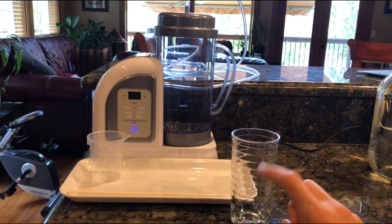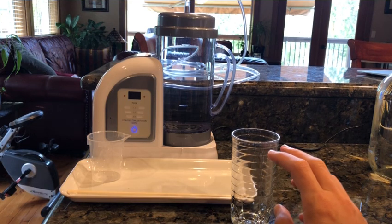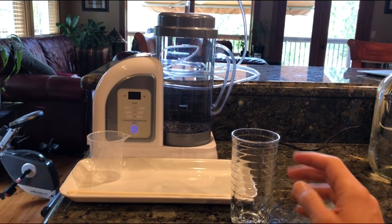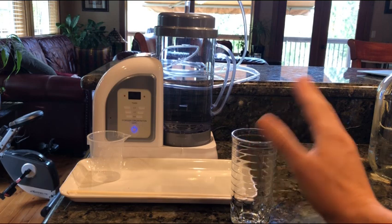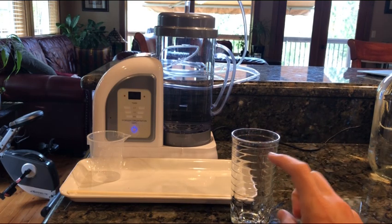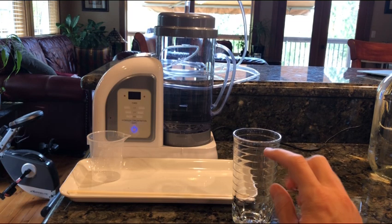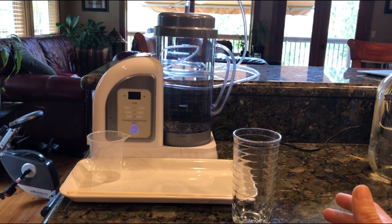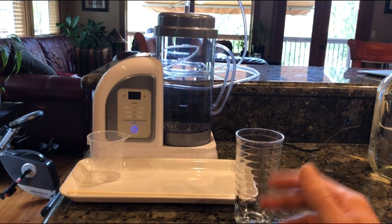If you put Lourdes Hydrofix water in an open cup in a room that is 68 degrees — temperature matters — and you're not moving the water around, because agitation will cause it to leave faster, all the hydrogen will be gone in roughly one hour, which is already pretty impressive. But if you agitate the water, obviously it'll leave quicker.